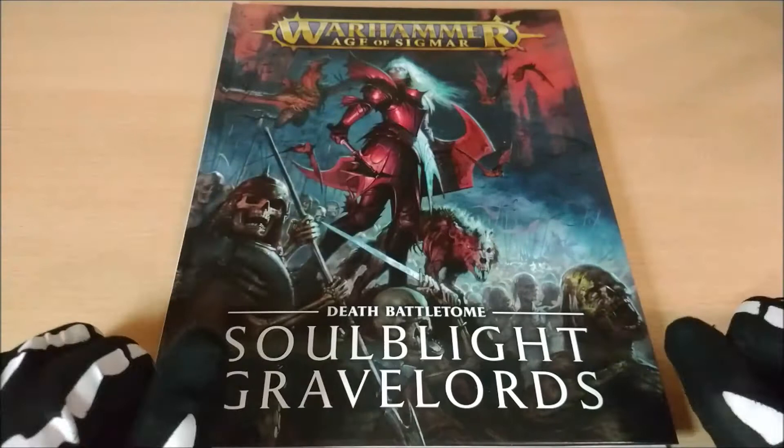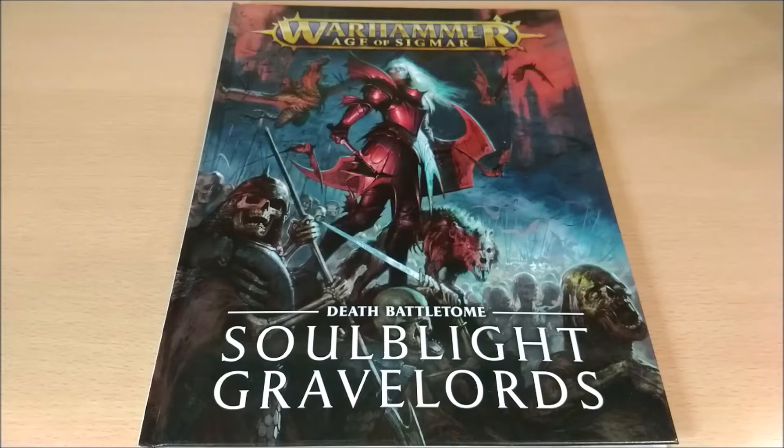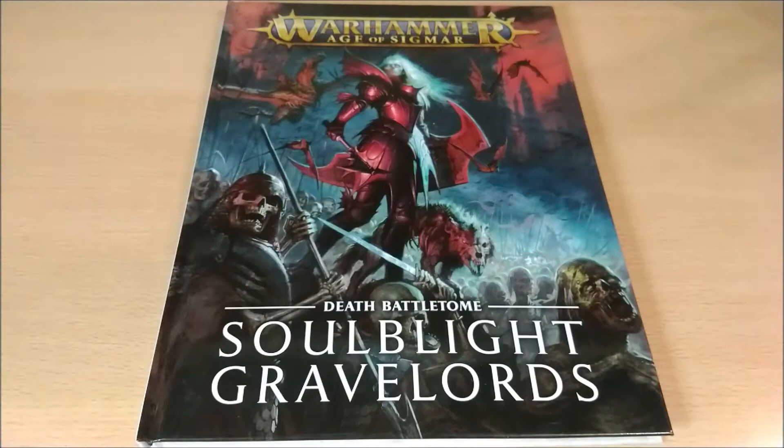But anyway it's an amazing cover — it doesn't matter which one you want to buy, the limited one or this one, because they are amazing either way. Inside here there are no longer the units that were in the Legends of Nagash related to the Flesh-eater Courts, because they now have a specific battletome and are separate, and the Nighthaunt as well.